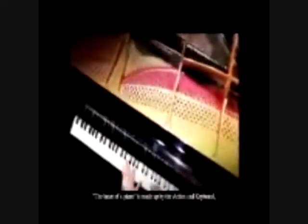The heart of a piano is made up by the action and keyboard, which consist of thousands of small parts. Each part of the action and keyboard is processed by advanced equipment, exactly following the stringent technical regulations, so that all parts are matched precisely and smoothly, while ensuring the sensitivity of the action.